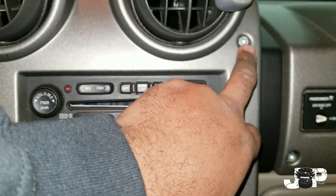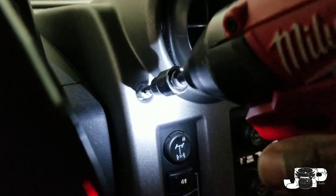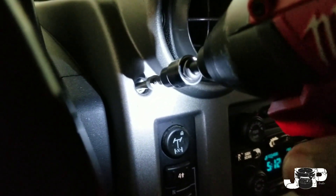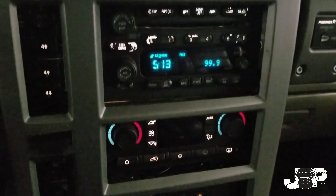Lastly we want to go ahead and take these two Torx out. Next thing we want to do is go ahead and take our T30 and take those out. Alright, so now that we got those out we'll go ahead and take the whole thing out.